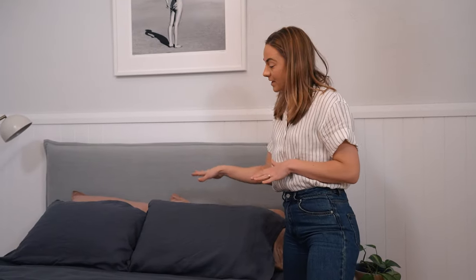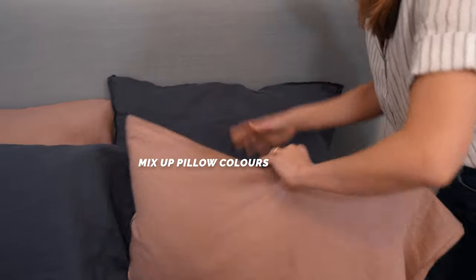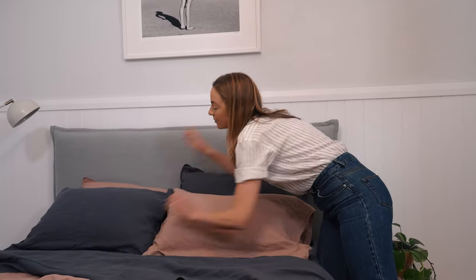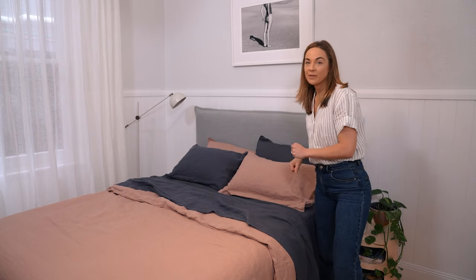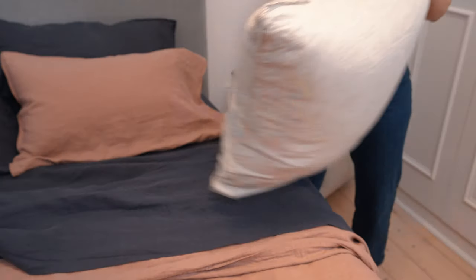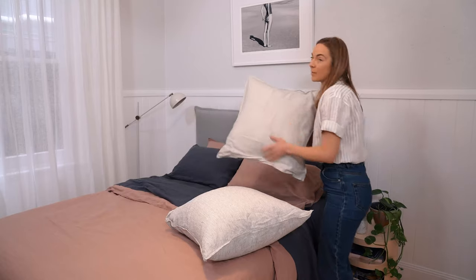I like to mix them up. So instead of having matching pillows, I move them around so that I have one of the quilt colors and one of the sheet colors — that creates a really nice look. Sometimes I feel like this is a little bit flat, so I like to bring in a different shape. I actually bring in euros. Euros are a lot bigger — these are 60 centimeter square — and I'm all about the irregularity.